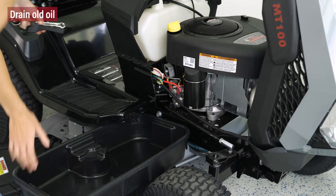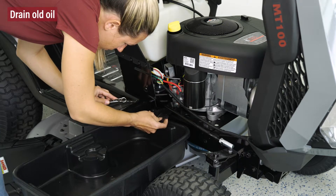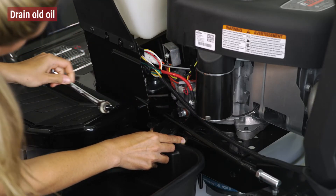Then, place the oil collection container and oil drain sleeve under the drain plug. Now, you can remove the drain plug.